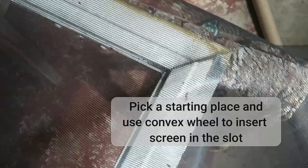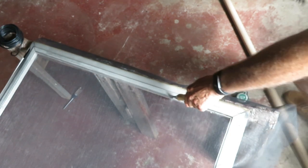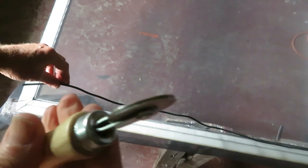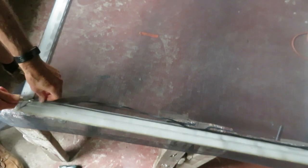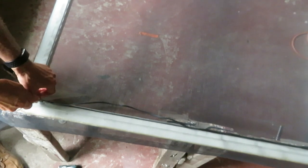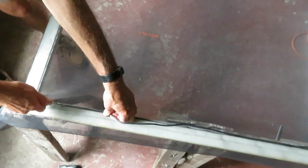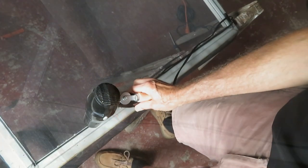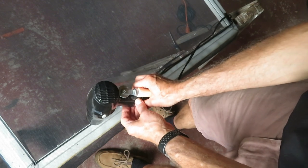It doesn't matter where you start. We're just going to go to the same corner the old spline was started in. We're using the concave end of the spline tool to push the spline into the channel. I'm finding this pretty hard to push into the slot, so I'm warming it up to soften it with a blow dryer — and it does seem to help a little.